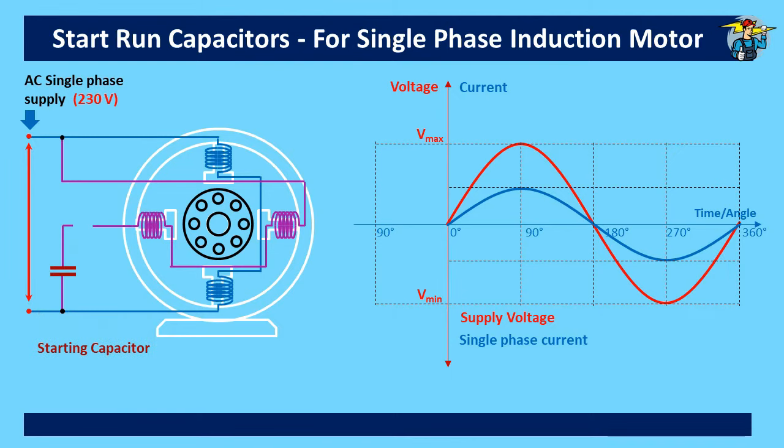This additional winding is normally called auxiliary winding or start winding. The starting capacitor is fitted in series with the start winding but is parallel to the main winding. We also need to introduce a centrifugal switch to isolate this capacitor from the auxiliary winding when needed. After reaching the predefined speed, the start capacitor will be disconnected from the auxiliary winding.